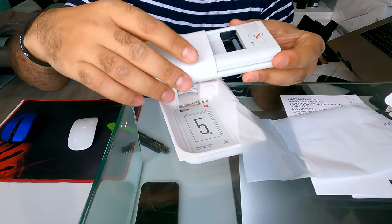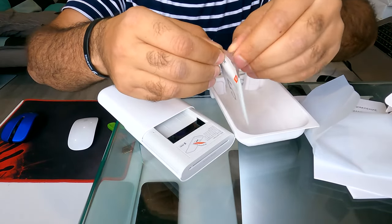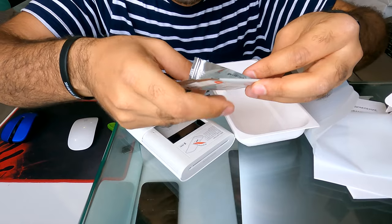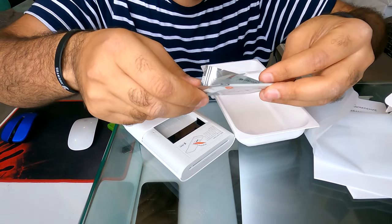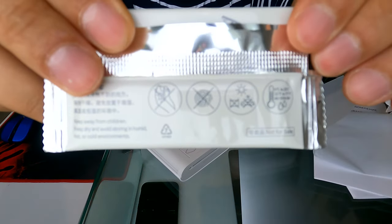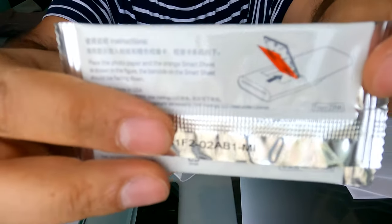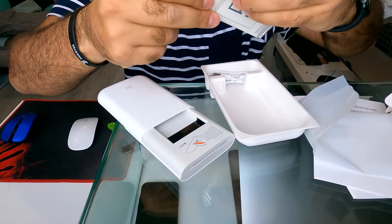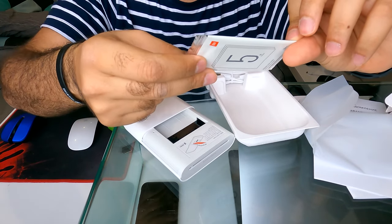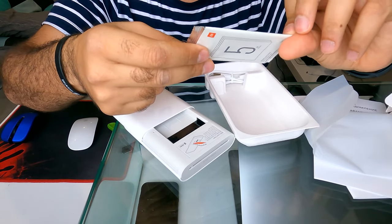So here is where you put the paper. It says: keep away from children, keep dry, and avoid storing in humid, hot, or cold environments. Place the photo paper and the orange smart sheet as shown in the figure — the barcode on the smart sheet should be facing down.